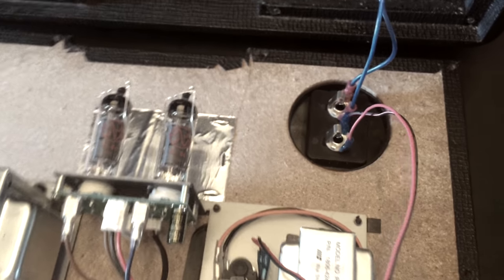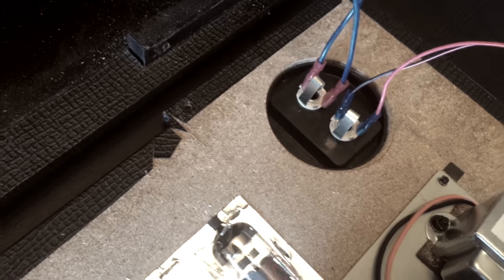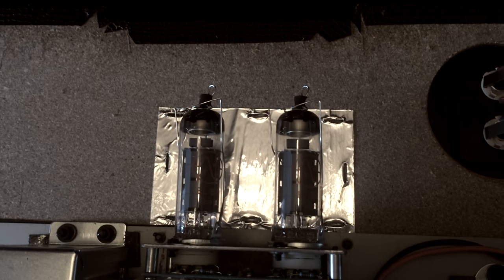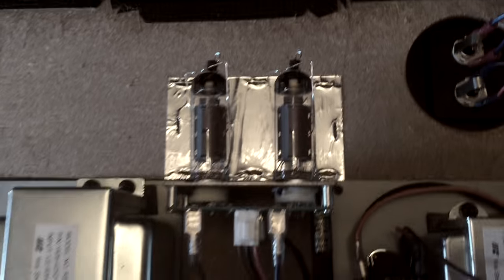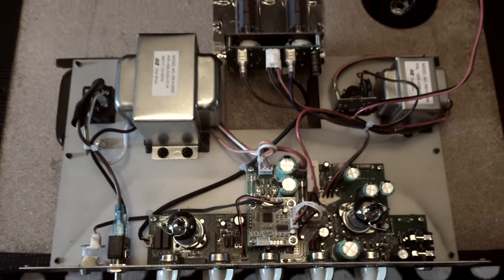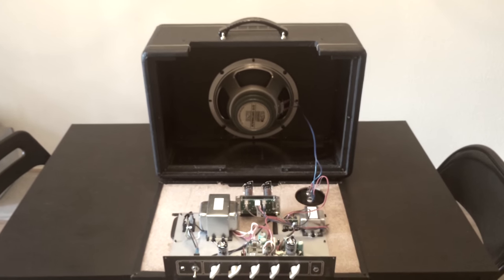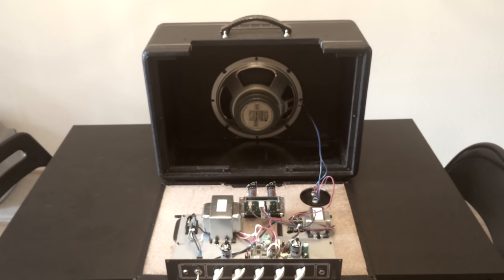Here's the wiring. And while I was in there, I replaced the speaker with a Celestion Greenback G10, which you can see in the video, and I also installed new tubes. Before, I had tube rattle with this amp, so I upgraded the tubes along with the speaker, and now I don't hear any rattles at all.